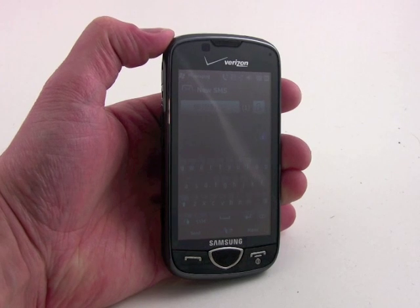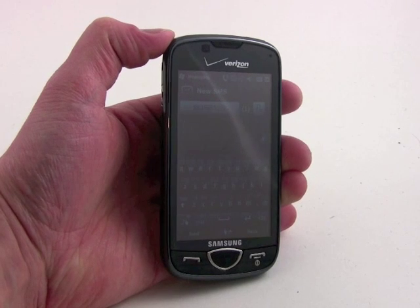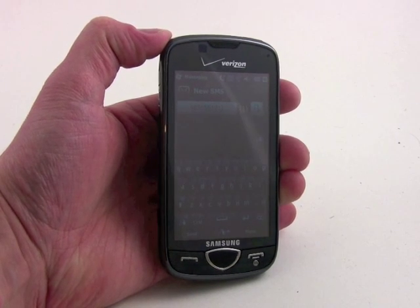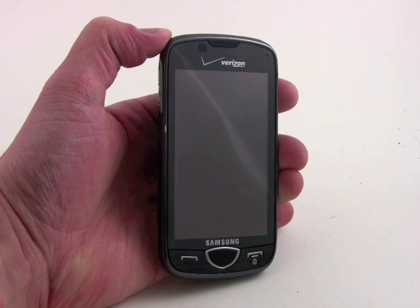Swipe is being offered on the Samsung Omnia 2, available from Verizon Wireless. The way swipe works is it allows you to trace the spelling of a word by putting your finger on the first letter and then just sliding it from letter to letter until the word is completely spelled.